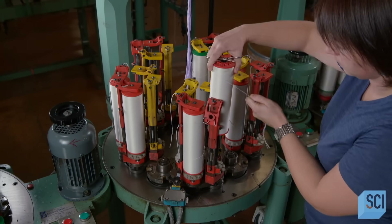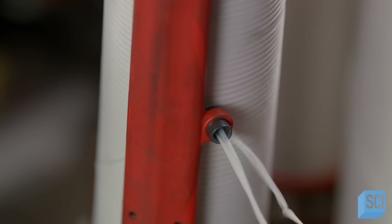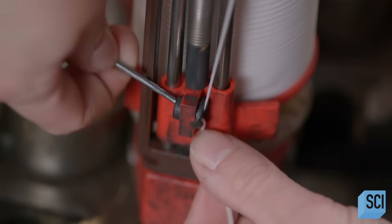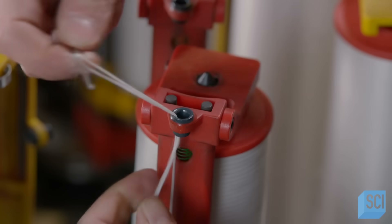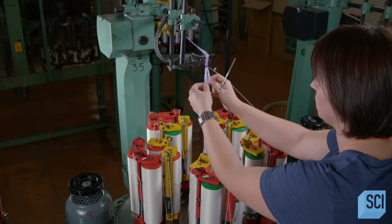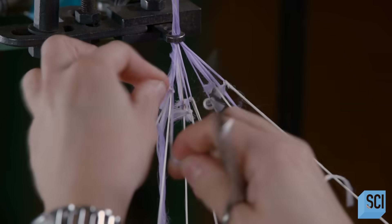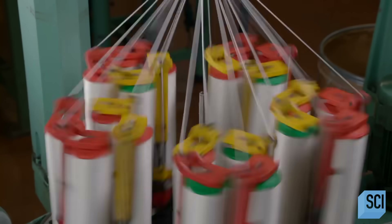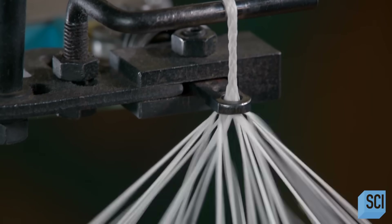Another worker installs 20 of those bobbins on a braiding machine. For each one, she passes the end of the thread through three eyelets, the second of which regulates the tension of the thread. She gathers half the threads and ties knots in them so that they'll catch when she feeds them into the machine. She starts up the braiding machine — it draws in the knotted threads, which pull in the unknotted ones. Then the machine begins braiding a continuous round shoelace cord.